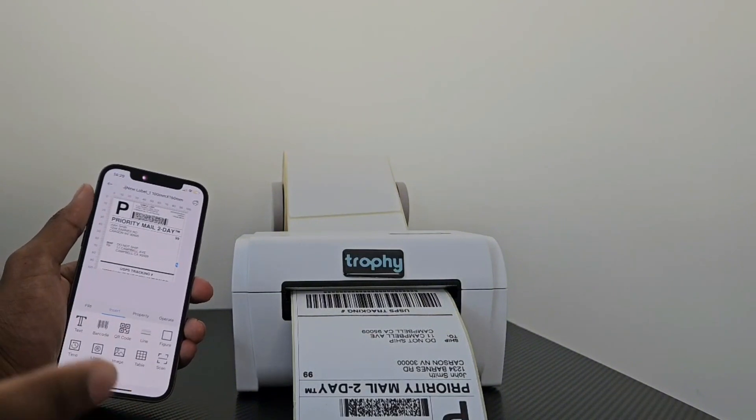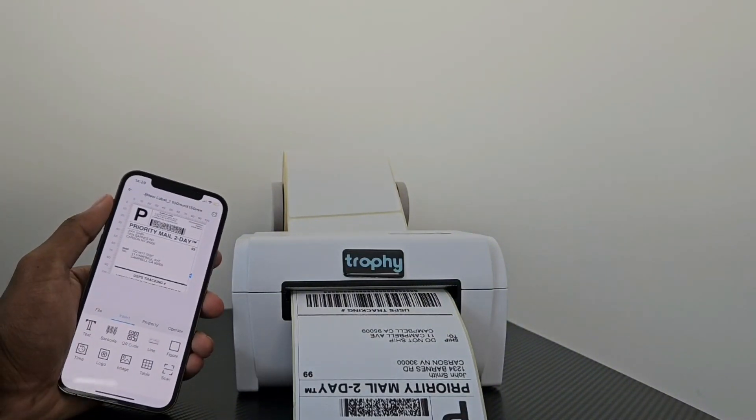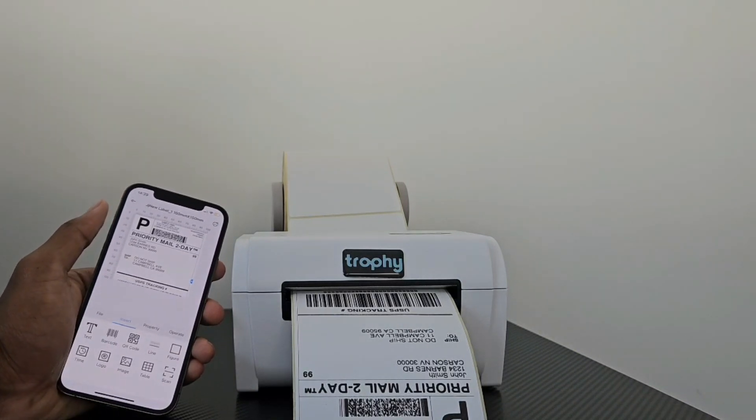And just like that, our Trophy Thermal Printer is printing directly from our iPhone. The correct app to download will be linked below in the description. If you have any questions, you can get in touch with us. Cheers.